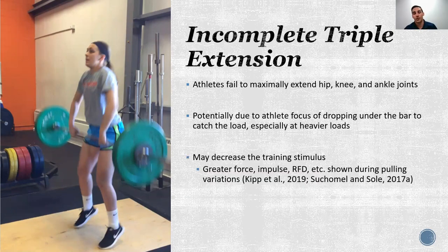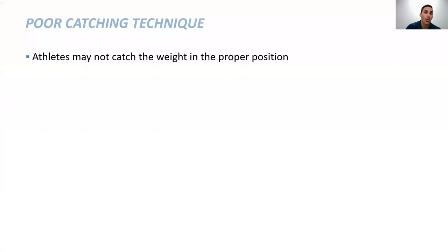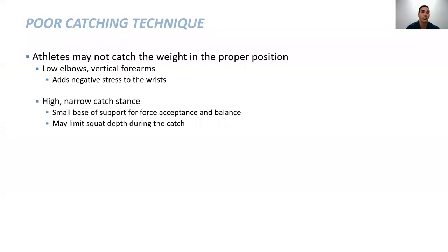Some of our research has shown that with a pulling variation you may get greater force, impulse, and rate of force development during a pull variation that focuses on maximal extension versus catching variations. There's also literature showing that greater work is performed with maximal effort cleans rather than minimal height — where minimal height means getting the bar to just the minimum height needed to catch it. Poor catching technique, where the bar isn't caught in the proper position, will also modify the training stimulus.